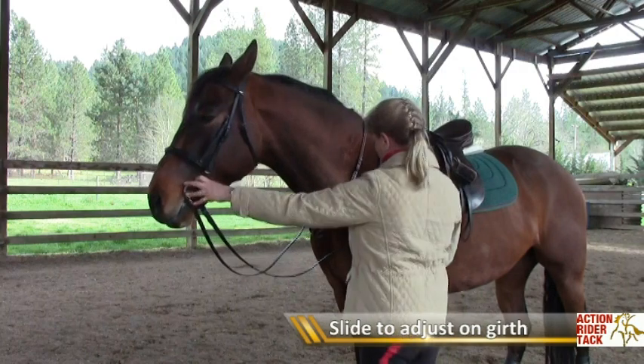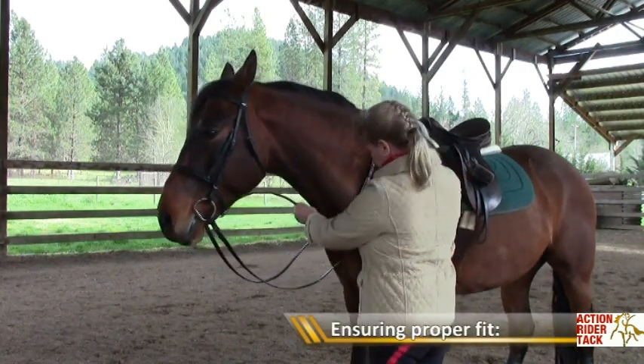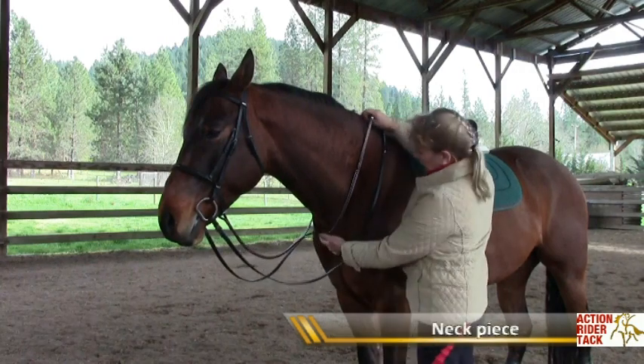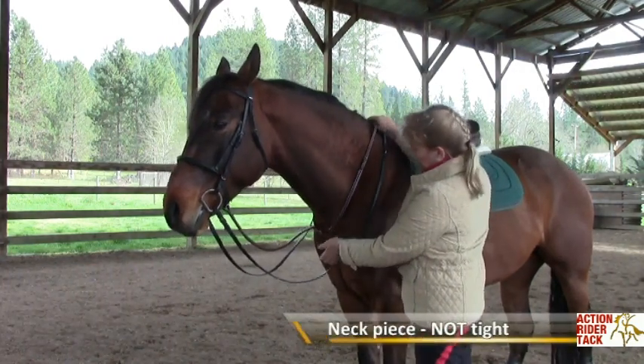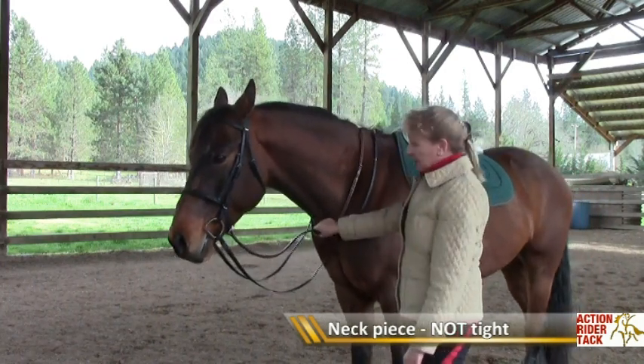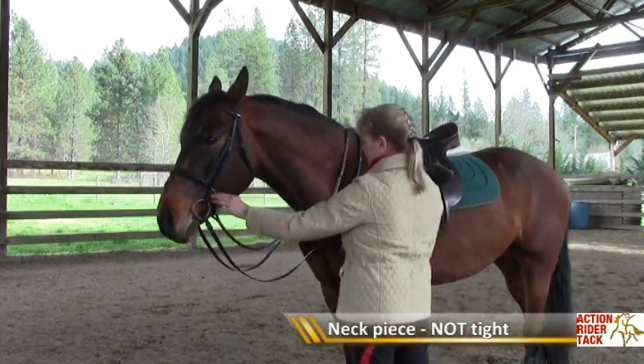How do you know if you have it adjusted correctly? The neck piece should be snug enough to stay in place and not hang down too low, but there's really no reason to have it snug — it's just holding that martingale up, just holding that piece of leather up.